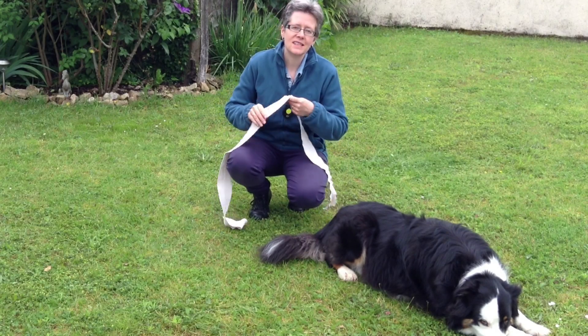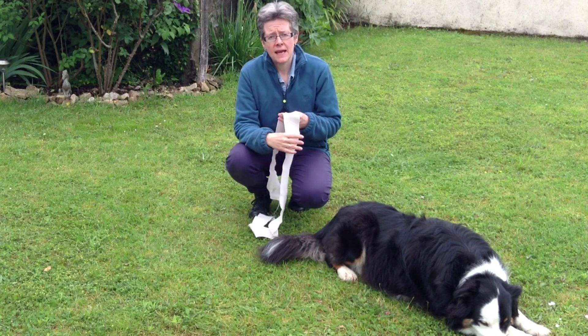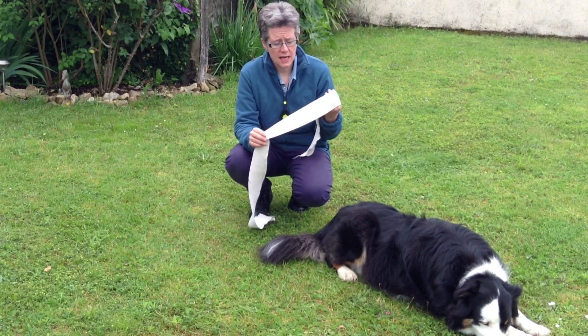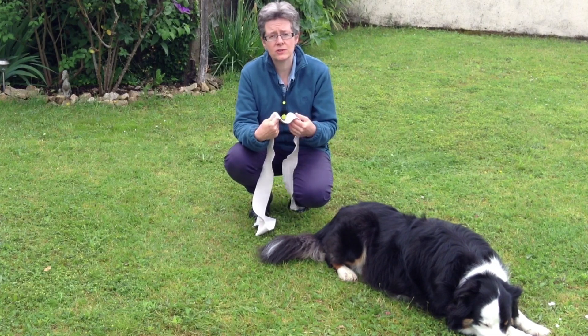What we use these for is to give animals more awareness of their body, and it helps build their confidence and give them security, so they feel calmer quite often when wearing them.